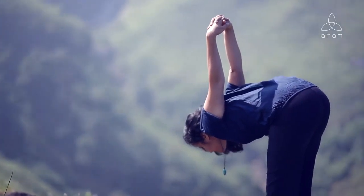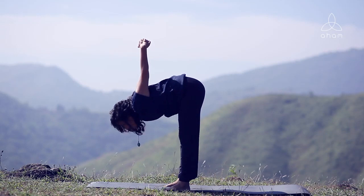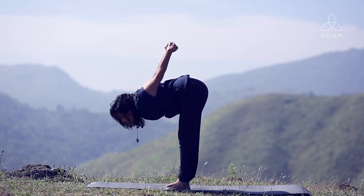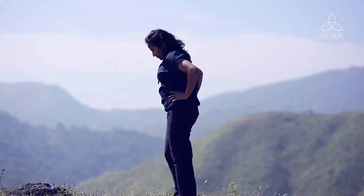Stay there and breathe in and out, feeling your body coming down and relaxing as you do this gentle forward bend. Slowly, as you inhale, come up and exhale, release from the pose.